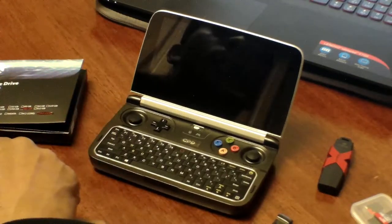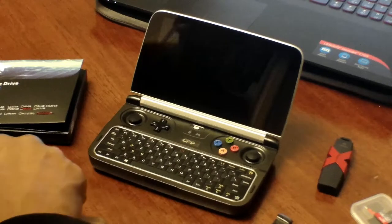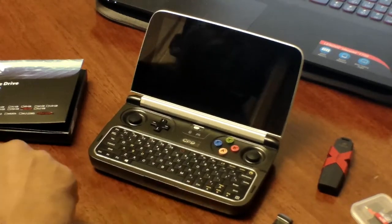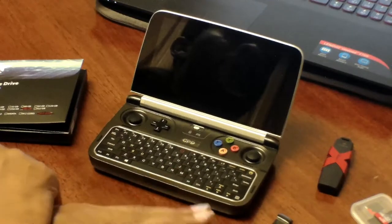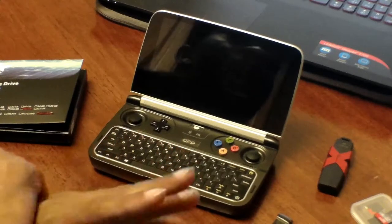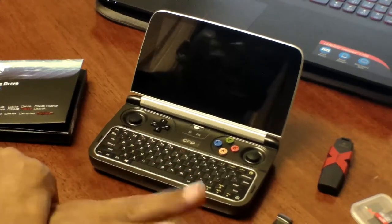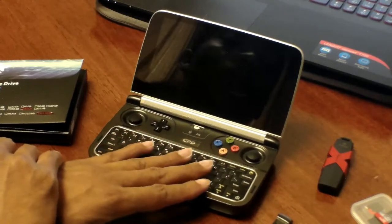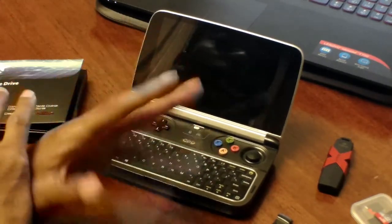Thank you for joining me for another Cookies Tech and Talk. This is going to be a long-running series on the GPD Win 2, and in this particular episode we're going to be talking about the expansion storage for this handheld device. There are other videos talking about expansion storage for the GPD Win 2, but they just address the solid state drive.